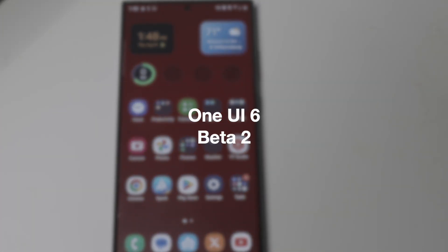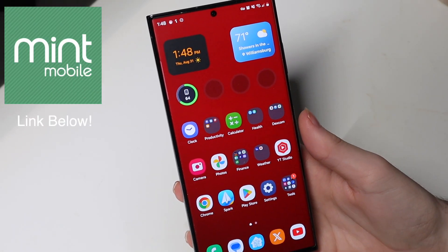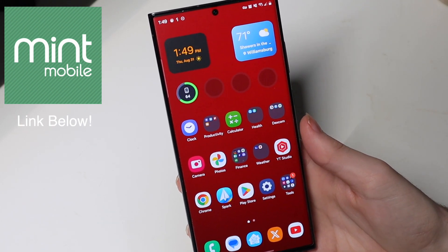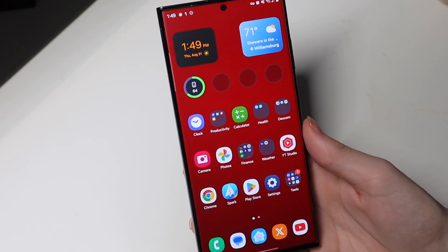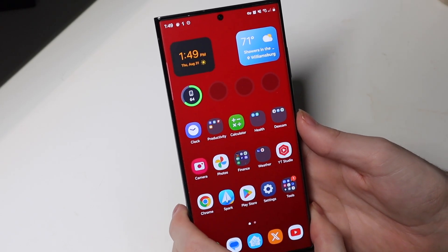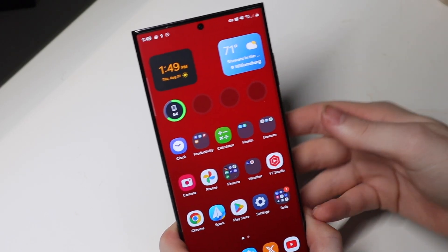Good afternoon, Colin here with TechOut. Unexpectedly today we have One UI 6 Beta 2. We thought we were going to get it last night US time, then there were rumors it was getting delayed till September 4th, and then I woke up and it was out this morning. Samsung's kind of crazy on these releases — very inconsistent, and they keep delaying a lot of them. But here we are with Beta 2.